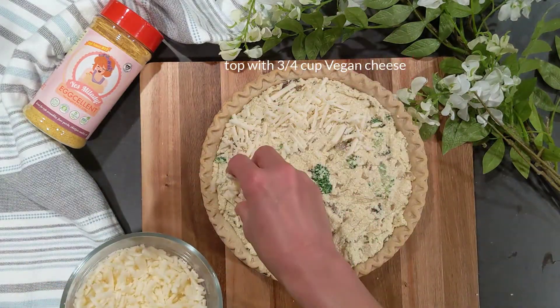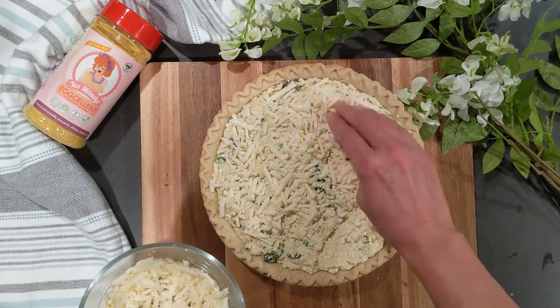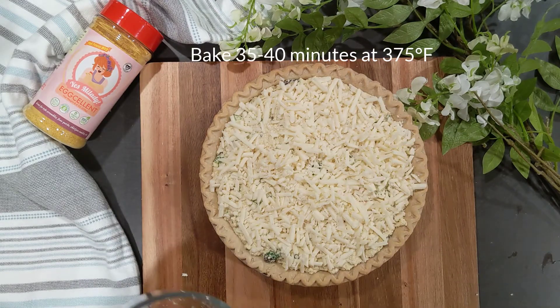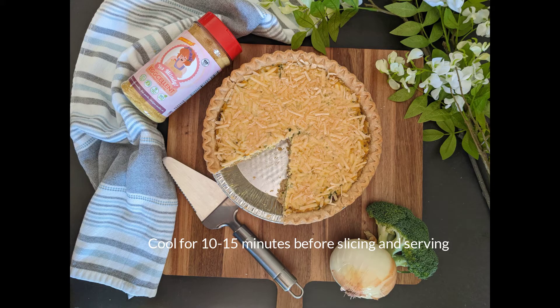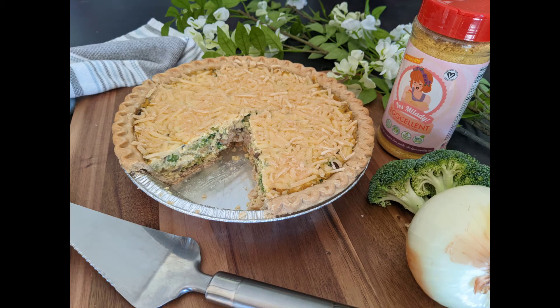Finish it off with three-quarter cup of vegan cheese on top. Bake for 35 to 40 minutes at 375 degrees Fahrenheit. Cool for 15 minutes before serving. Voilà — decadent vegan broccoli quiche!